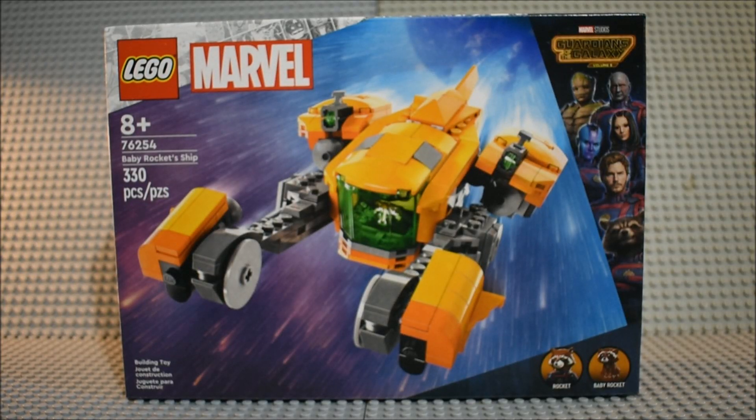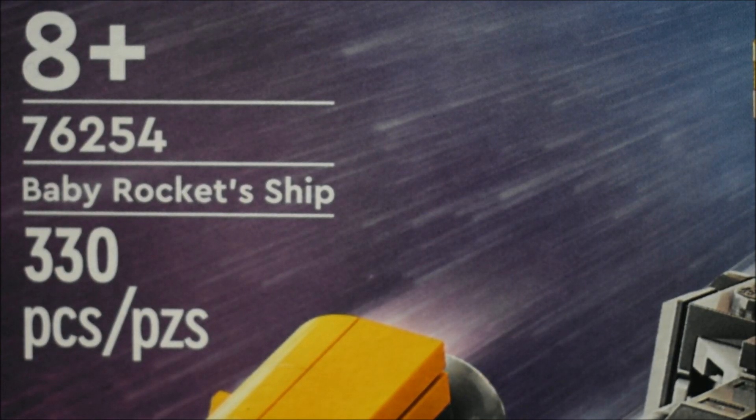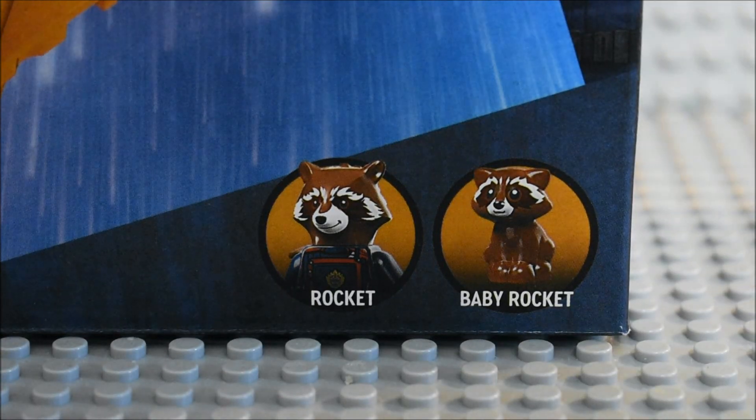Well hello guys, it's LettershowTV here doing my review on my second LEGO Marvel Studios Guardians of the Galaxy Volume 3 set. This is set 76254 Baby Rocket Ship, 330 pieces, ages 8 plus, comes with Rocket and Baby Rocket.